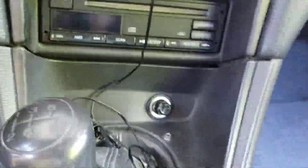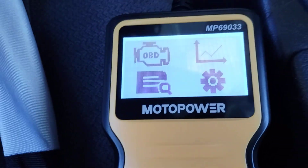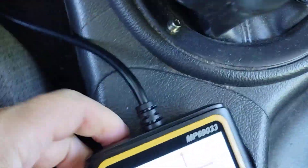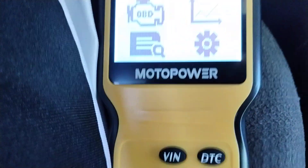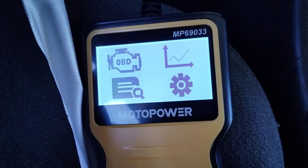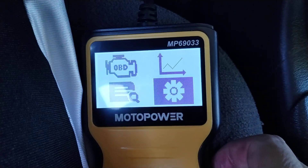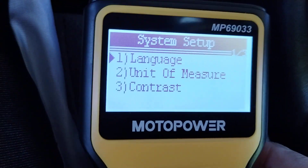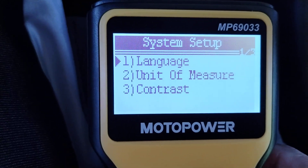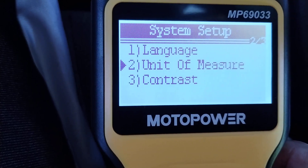Okay, it's plugged in and that powers up the scanner. I'm going to go into the settings and see if I can improve the contrast, because I was having some trouble with that in the bright sunlight, at least on camera — I can see it fine in person. I already switched the unit of measure to English to get Fahrenheit versus Celsius on the temperatures.